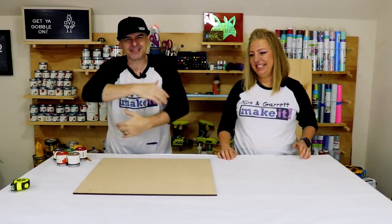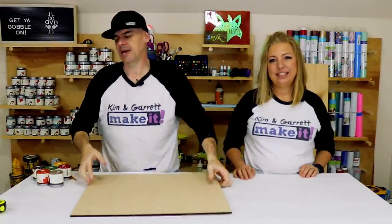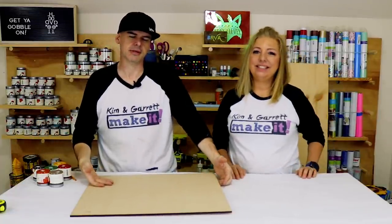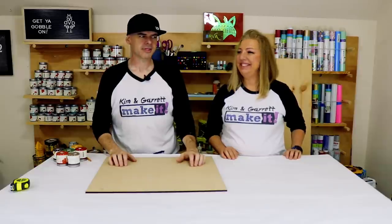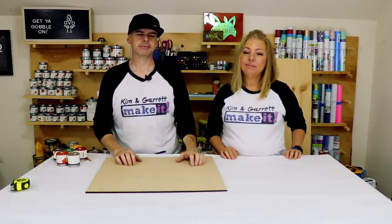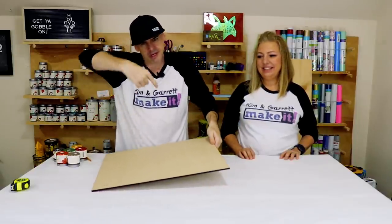Step one: gather all the materials. We just needed some quarter-inch MDF, some paints because he's a colorful turkey, some glue — paint, glue, MDF. Step two: take Tom over to the Glowforge and cut him out of the MDF.